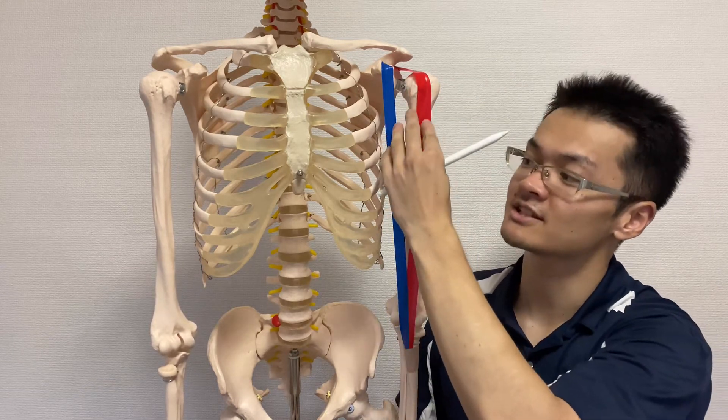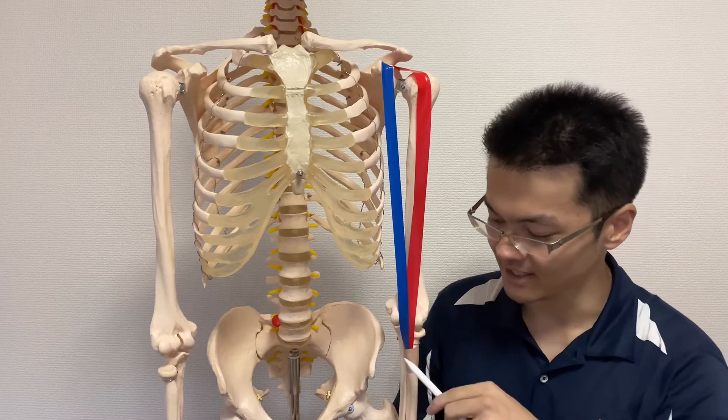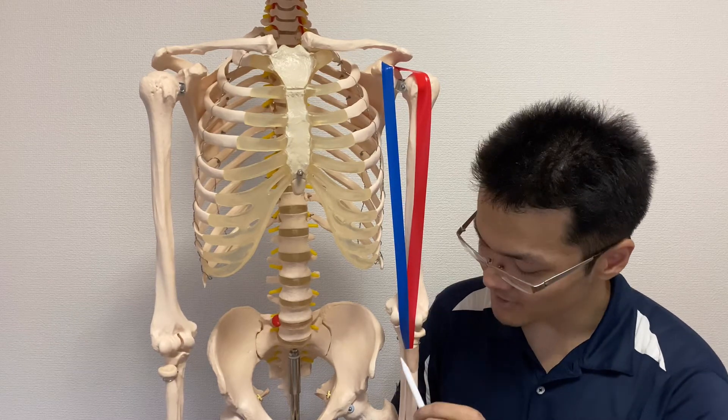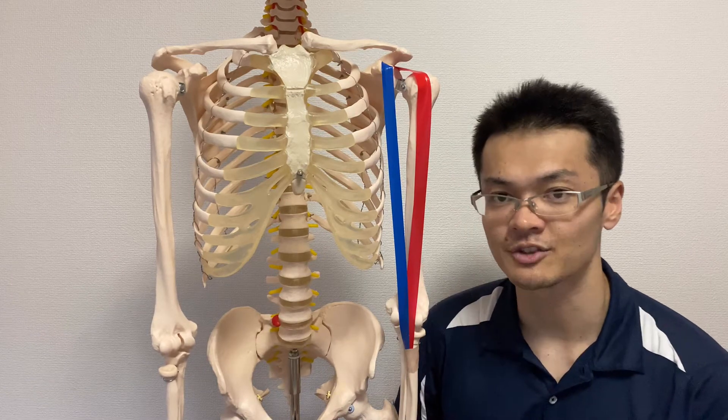Both heads run down and unify, then insert here. This bone is the radius — one of the forearm bones. This specific part is called the radial tuberosity.